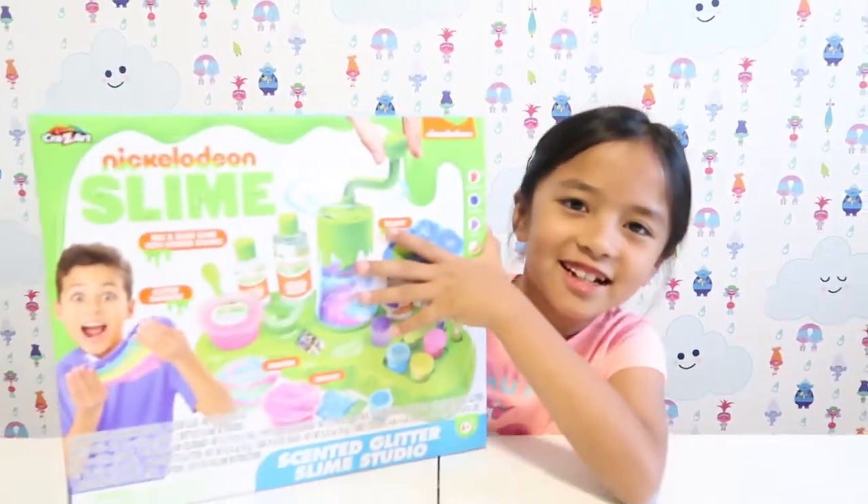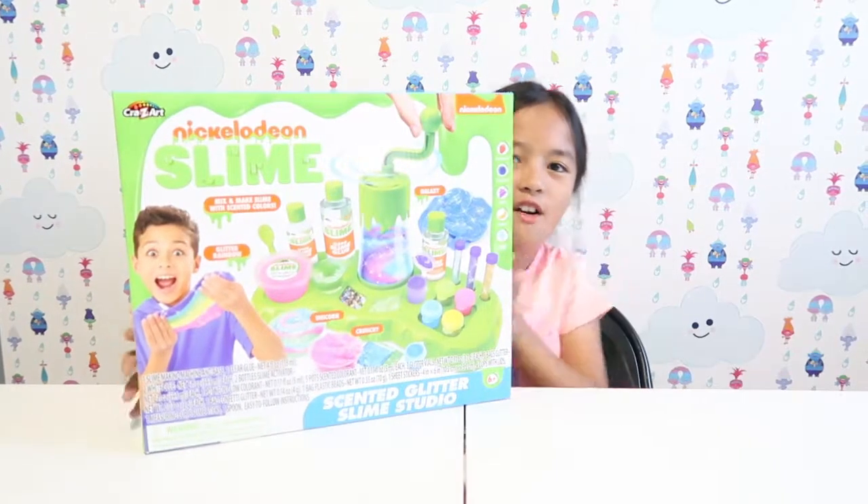What's up guys, welcome back to my channel! Today I'll be reviewing the Nickelodeon Slime Studio. Before you start this video, make sure to click that subscribe button and click that notification bell so you'll be notified when I post a new video. If you are new to this channel, my name is Tiffany and you're watching the Tiffy Spiffy Ellie channel.